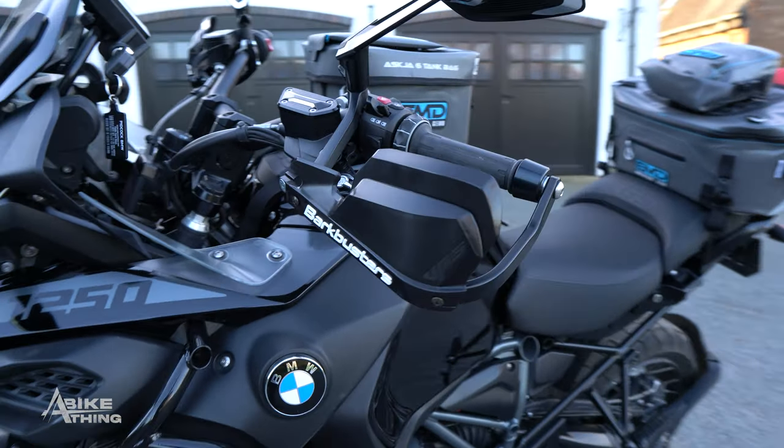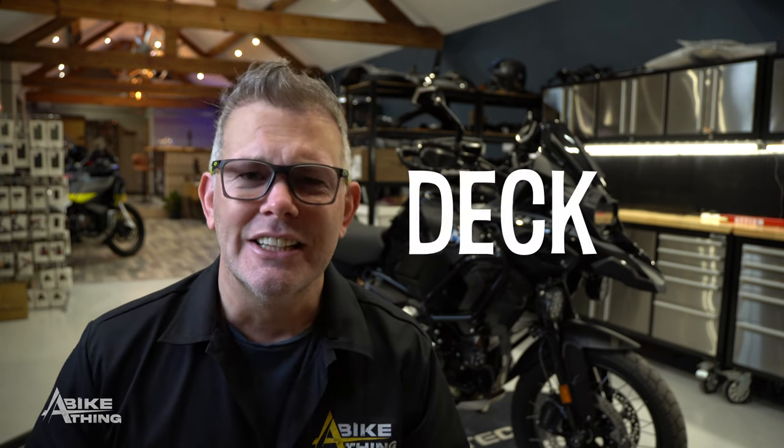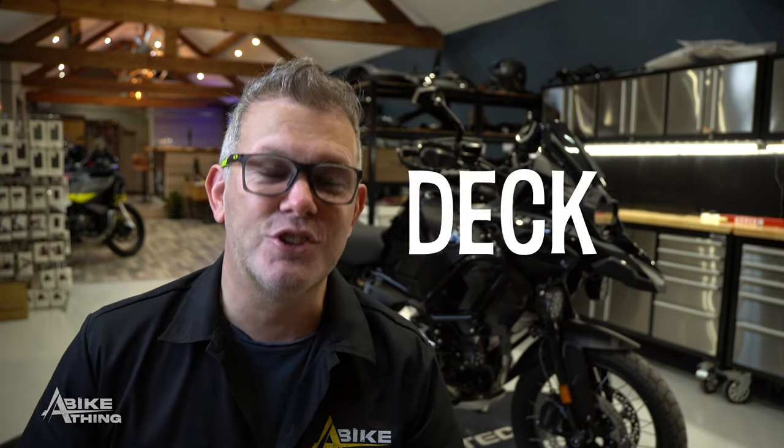If you haven't heard of Bark Busters, where have you been? Bark Busters are a very well-known company based over in Australia. These Bark Buster hand guards are amazing.